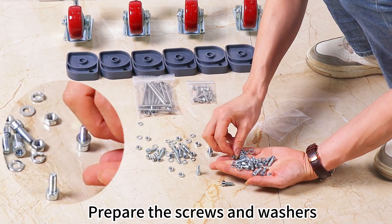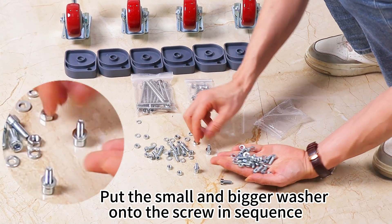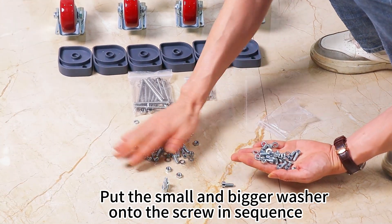Prepare the screws and washers. Put the small and bigger washer onto the screw in sequence.